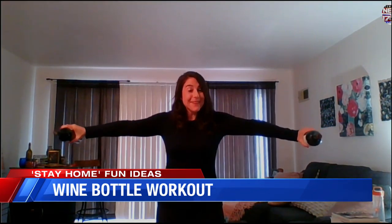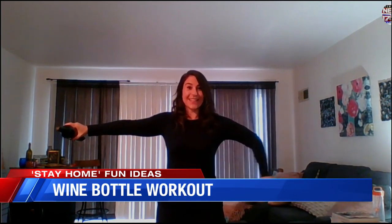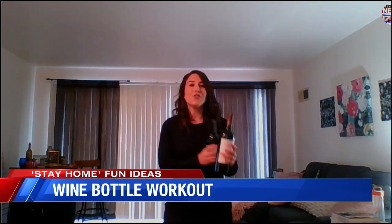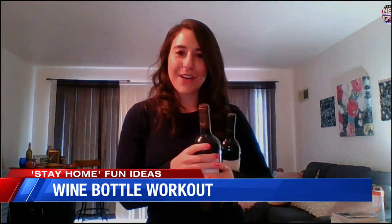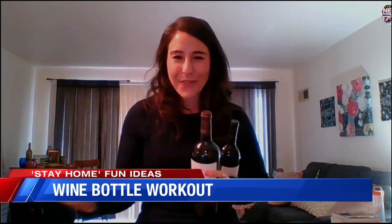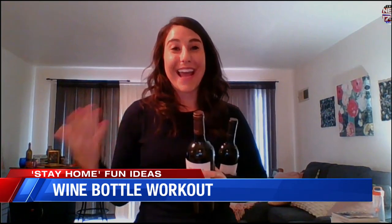They weigh — I don't know how much wine weighs, it's like 750 milliliters. But let me move back so you can see me. These arm circles with wine bottles will actually give you a workout. You want to make sure you don't drop them — that would be bad. But that's one of the moves. Save the wine. This is one of the other moves, which looks really goofy, but does work you out.